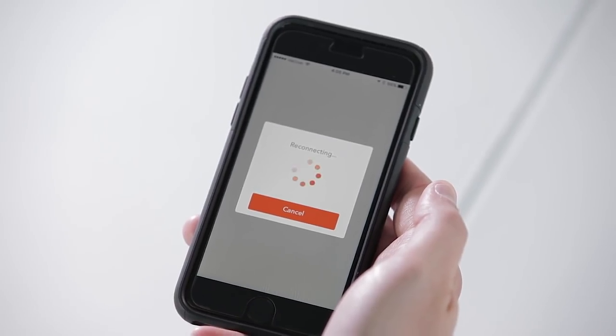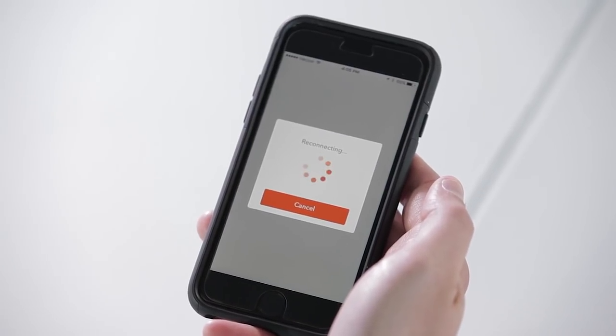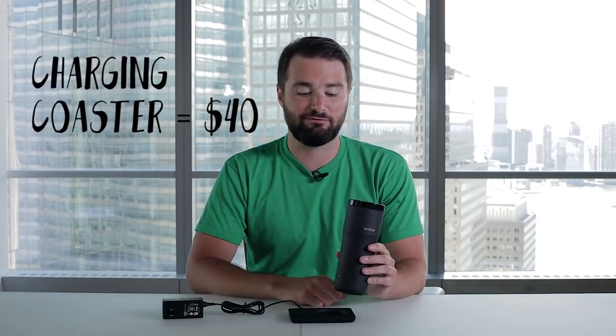But it took 47 minutes for the mug to bring the coffee down to that temperature in the first place — 47 minutes. I would likely get impatient and just risk burning my tongue. The app is cool, but because it's Bluetooth, you have to be within 30 to 50 feet of your mug to control it. And if you want to take your mug from home and keep it charged at the office, you have to get another charging coaster, which is another 40 bucks.